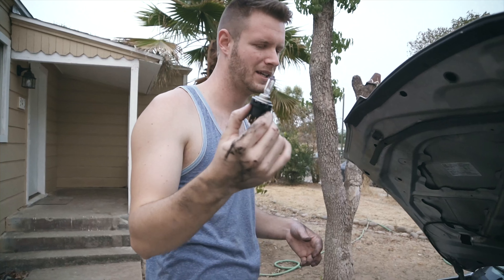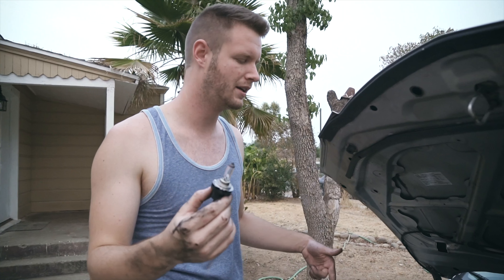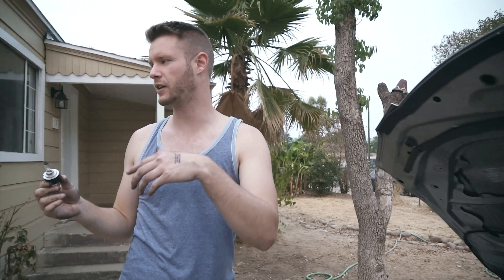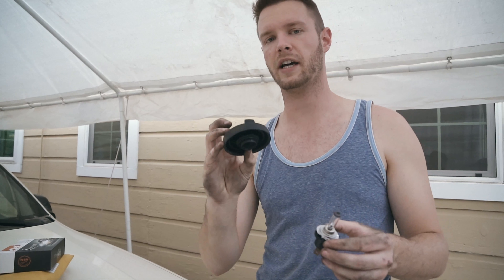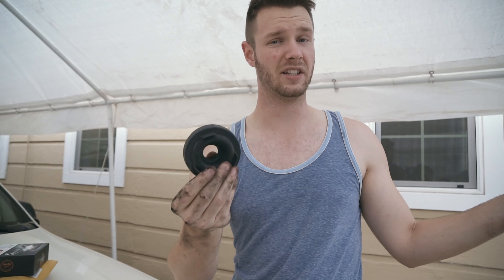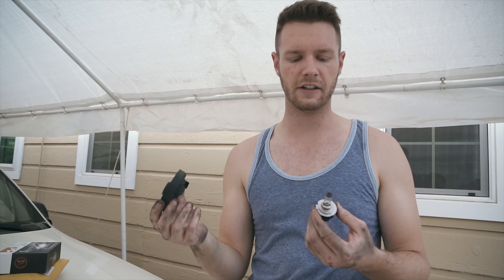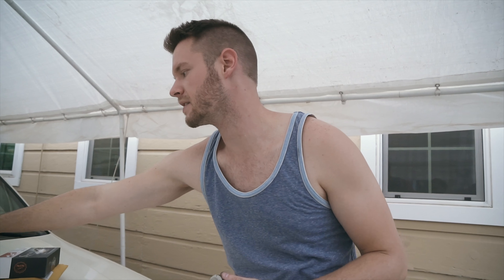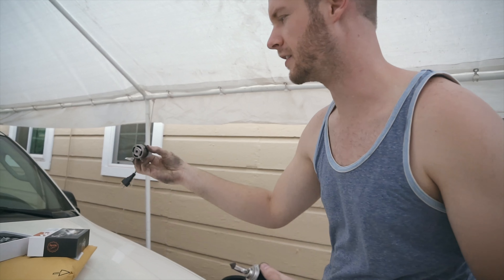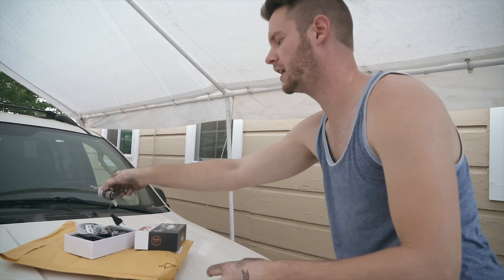Alright, so this is the H7 bulb. The packaging said it was for the high beam, but H7 is actually the low beam on the Mazda 3. On my FZ6 I had the same fitting and had to modify the dust boot, which is the same on this car. It looks like I'm going to have to modify it if I want the dust boot to stay in the car — but with LEDs you don't want dust getting into everything, especially around the heat sink.